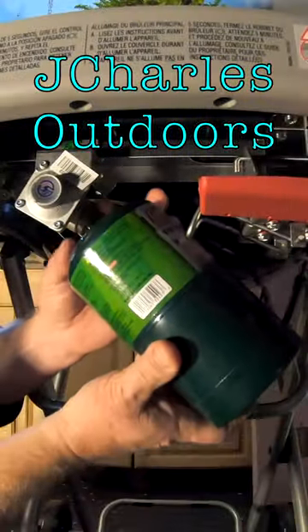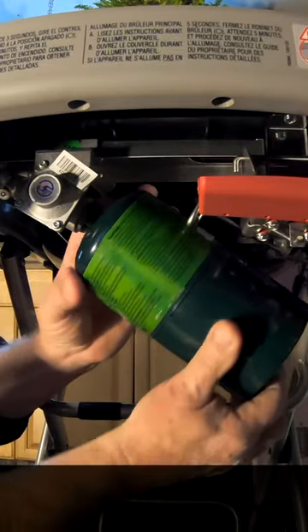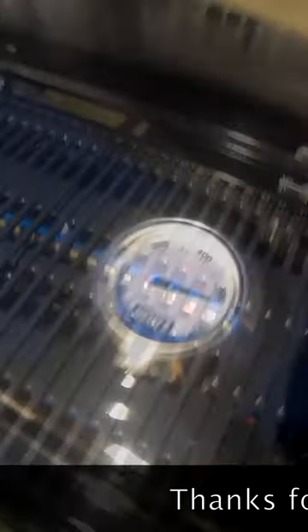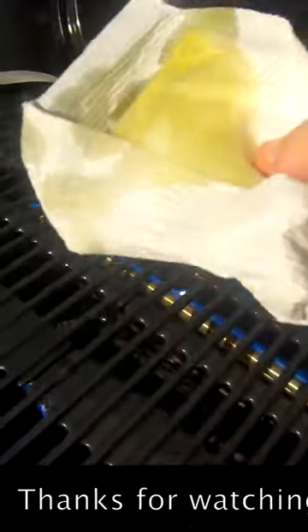We just want to wind it up with the threads — be nice and careful not to cross-thread. When the grill is preheated up to 500 degrees, I'm just going to give it a wipe down with some olive oil.